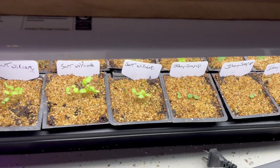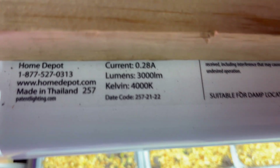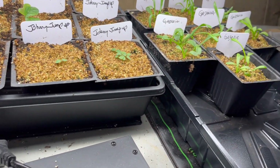Here's another fluorescent. This one is 3000 lumens and 4000 Kelvin, so it's on the lower end, but not doing bad. I've got some plants coming up here, so that's a good thing.